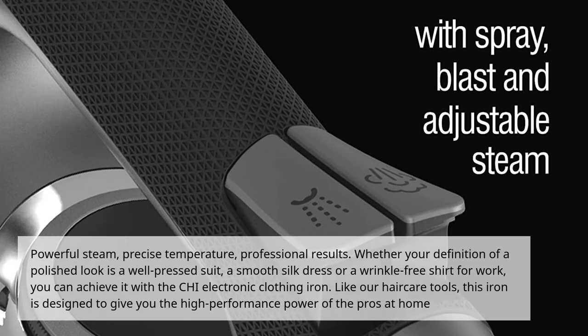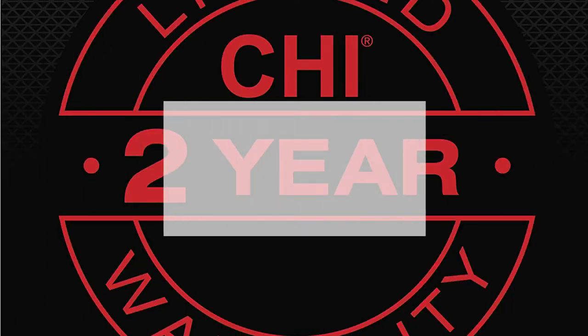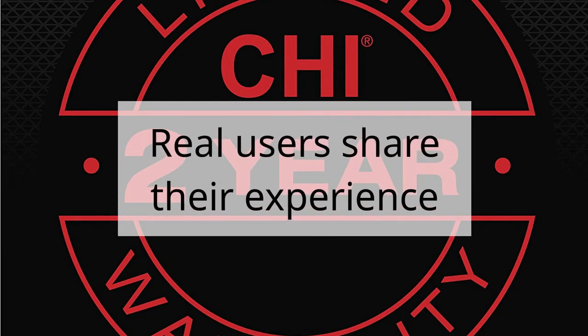Powerful Steam. Precise Temperature. Professional Results. Whether your definition of a polished look is a well-pressed suit, a smooth silk dress, or a wrinkle-free shirt for work, you can achieve it with the CHI Electronic Clothing Iron. Like our hair care tools, this iron is designed to give you the high-performance power of the pros at home. Real users share their experience.